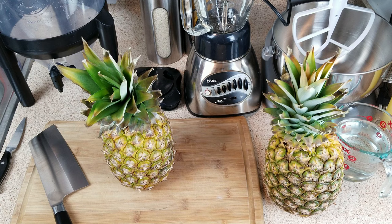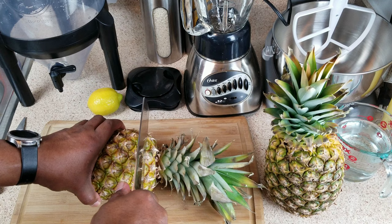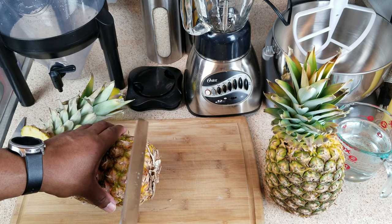Let's get these pineapples ready for juicing. Let's cut off the top of this one, and let's cut off the bottom as well.